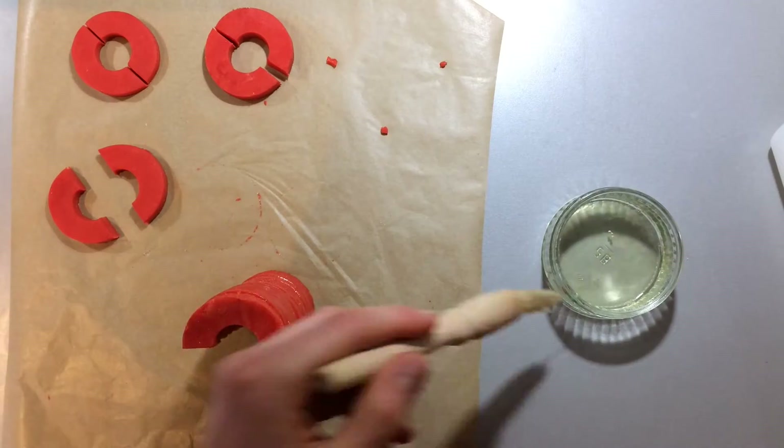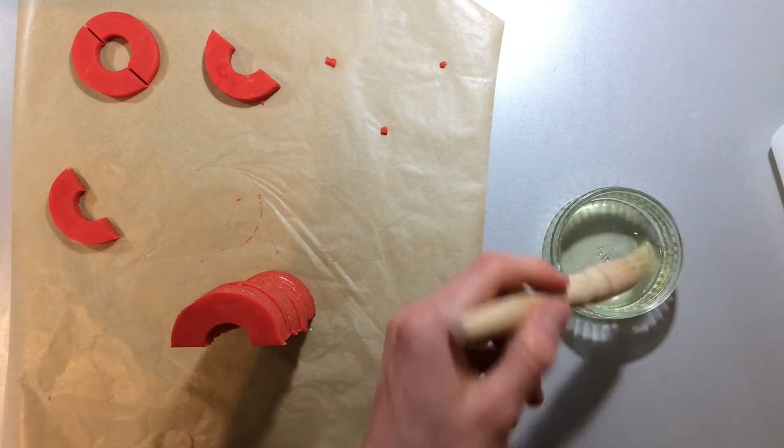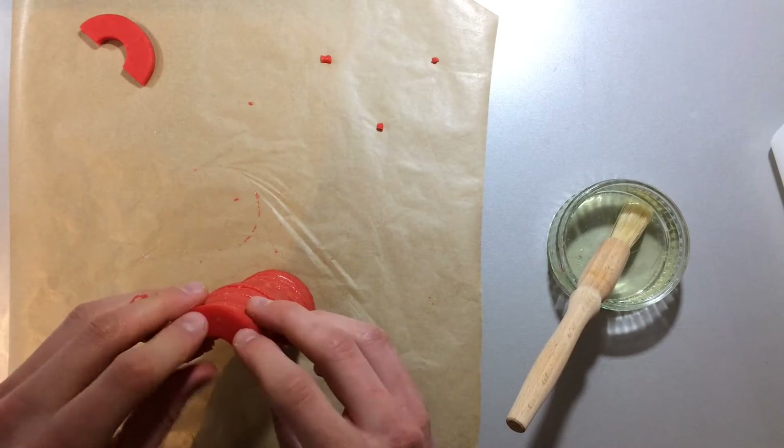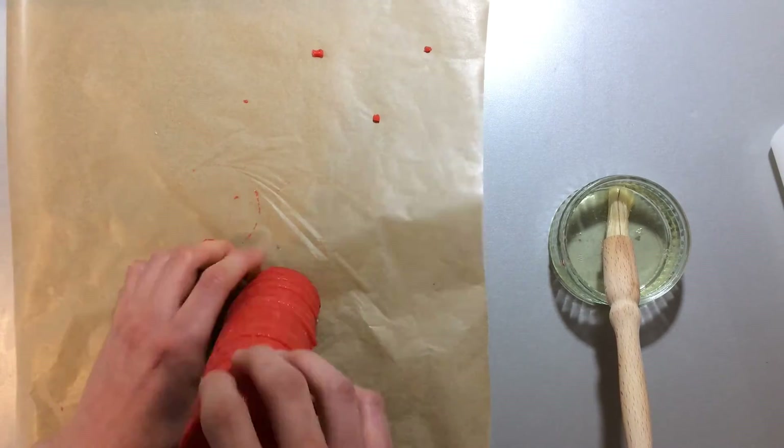Do the same with the red dough, except this time you need not retain the centres — you only need the outer ring. Just leave this in the fridge to set.